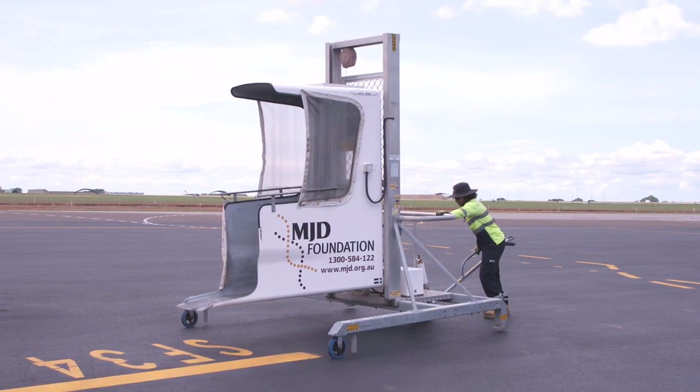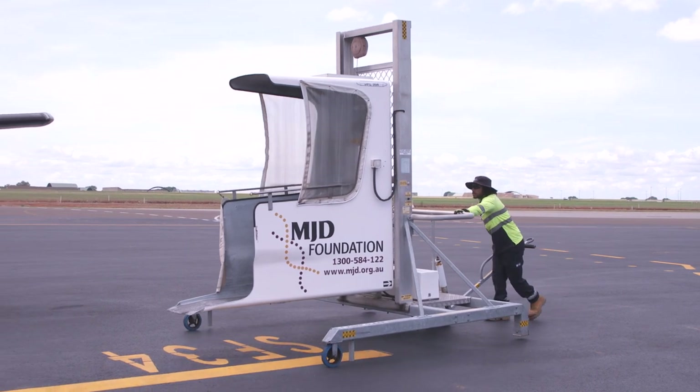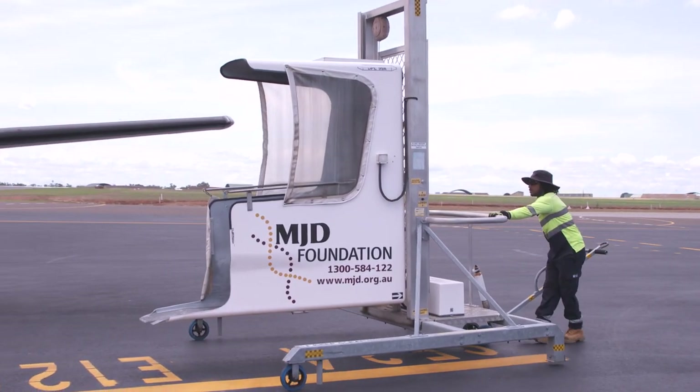The DPL should only be used by trained airline or ground crew staff, and in accordance with operating procedures.